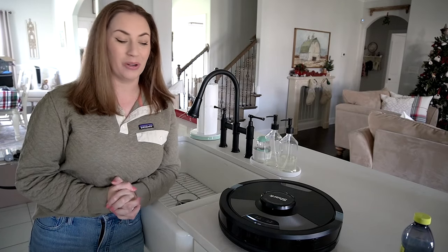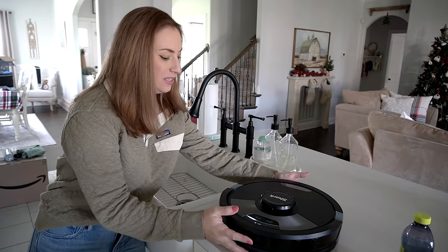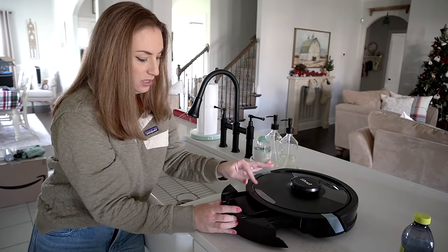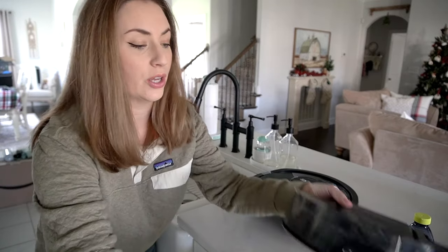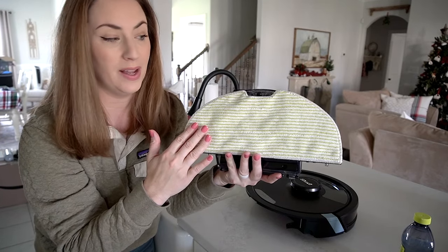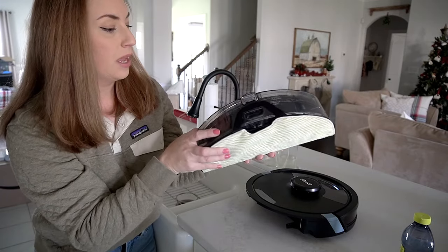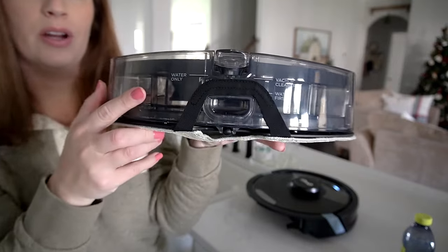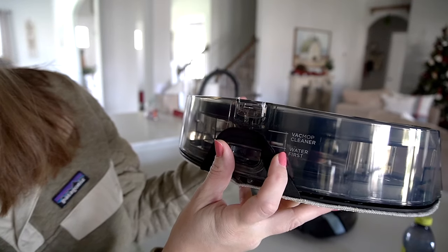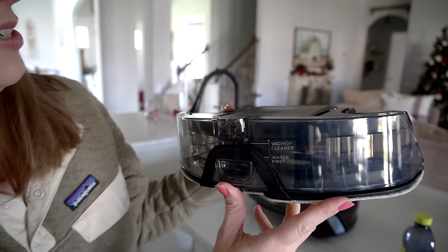Now that the whole house is vacuumed, I'm going to try out the mopping feature. We're going to remove the back dust bin and in its place goes the mopping piece, which has a removable washable pad on it. It also comes with an extra pad so you can wash one and use the other. On the front you can see the water fill line — you can use just water, or water plus the solution. We're going to use both today.